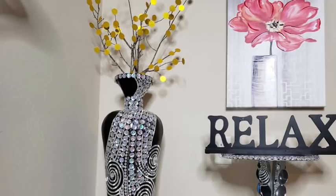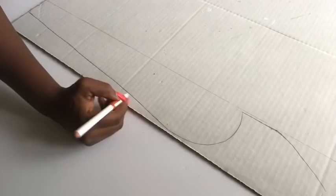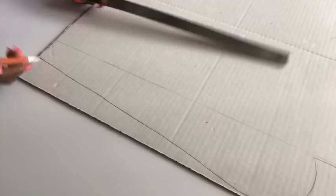I'm using a trifle board — you can use any cardboard of your choice — and then I started tracing out the shape of how I want my vase to be. Going down to the bottom it has to be straight, so I used a ruler. I'm making a high floor vase.